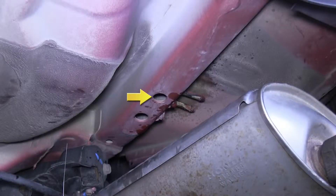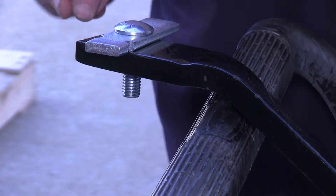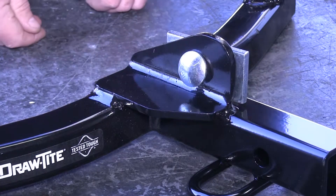Now that the exhaust is out of the way, we'll show you where the location for the bolt holes will be. There's one on each side, as well as using the tow hook. The two bolts on the side — one on the driver and one on the passenger — will use a 7/16th fastener, while the tow hook will use a half inch fastener.